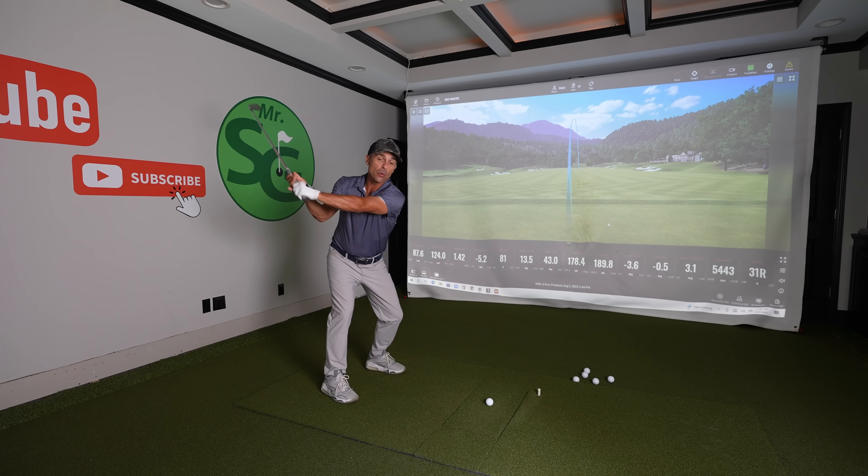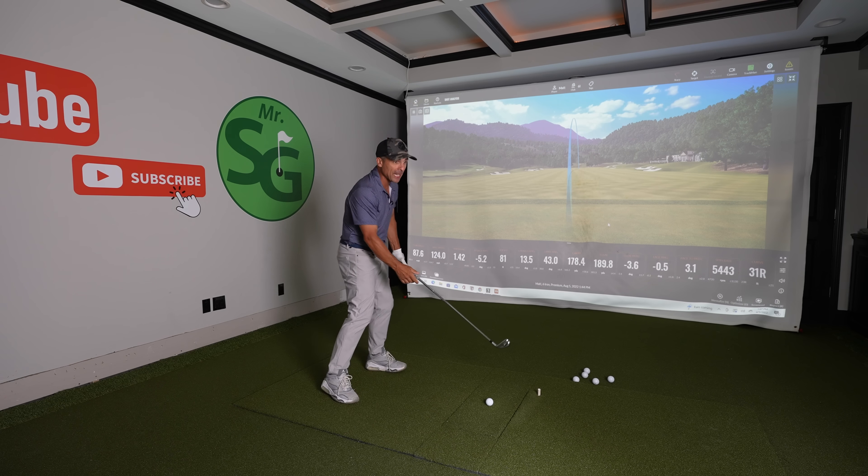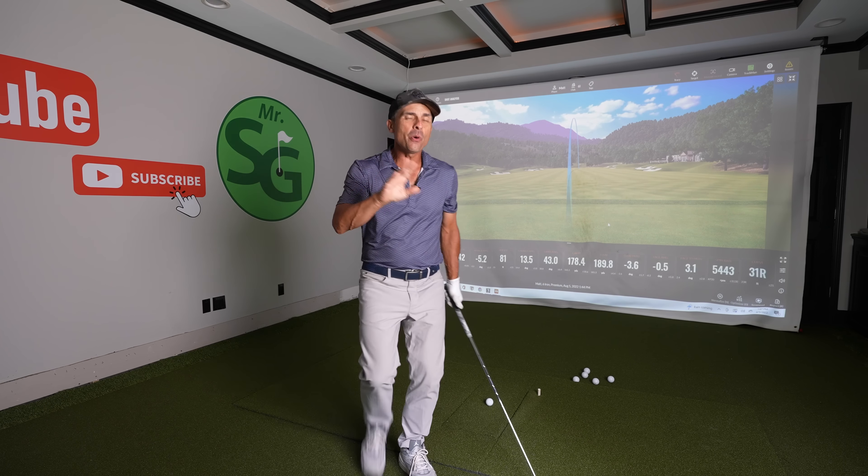There's one thing we should never do — well, there are a lot of things — but today we're going to talk about one thing we should never do when we're rotating in our golf swing, and I'm going to give you two easy drills that we need to put together so that we can hit the shots we're looking for.